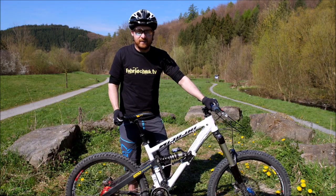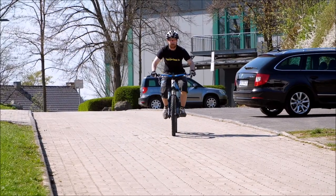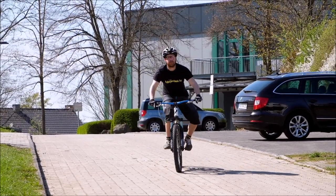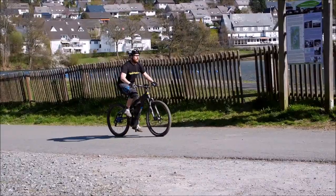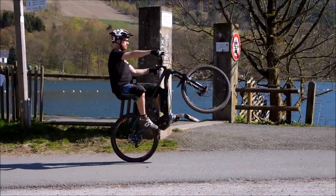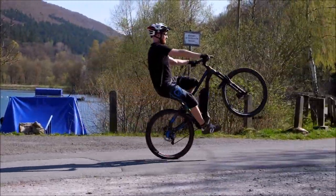Beim Wheelie lernen ist es ganz wichtig, dass ihr am Anfang kurze Wheelies macht, die dafür sehr sauber sind — ohne Verreißen des Vorderrads oder Wegkippen. Seid damit bewusst zufrieden, hört schnell auf und steigert erst die Länge, wenn es besser läuft. Wenn ihr den Wheelie-Impuls übt, könnt ihr eure Pedalumdrehungen mitzählen — dann merkt ihr, es werden immer höhere Ziffern. Das ist ein super Erfolgserlebnis.